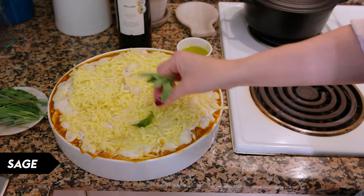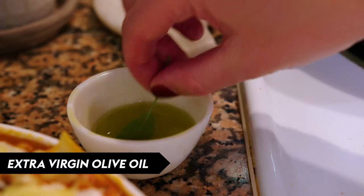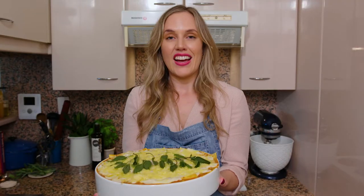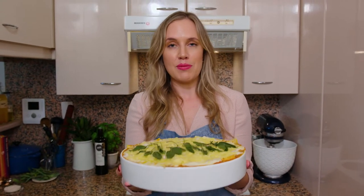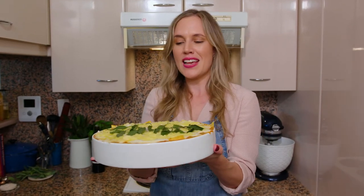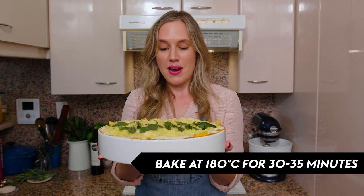To finish I'm just going to add some beautiful sage leaves that still have the stem on — it's just for presentation so you can play around a little bit here and do it however you like. But I'm just going to oil the sage leaves really lightly so that they don't burn whilst it's baking. The lasagna is ready to go in the oven — I can't wait to taste this. I'm definitely going to put it on a tray because you can already see it starting to bubble over the edges, but that's what makes this lasagna so irresistible. See you in 35 minutes.